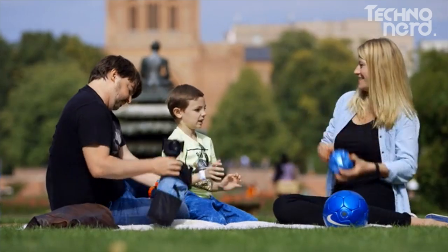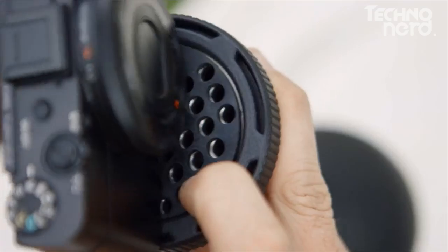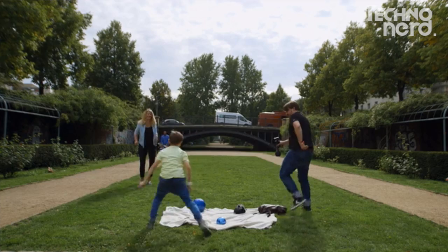SOLIDLOOF is the camera stabilizer for everyone. You don't need any experience or professional filming background. Just click on your camera, start filming, and end up with super steady footage every time.